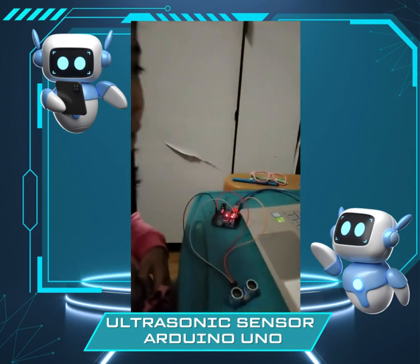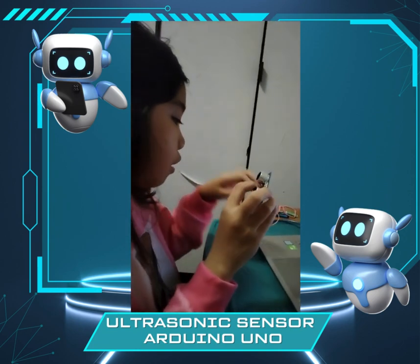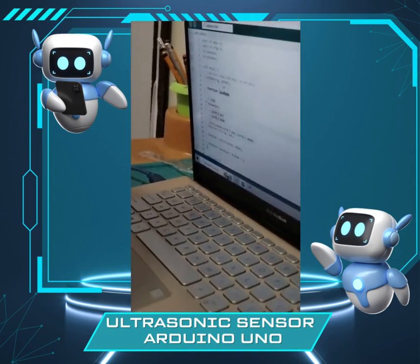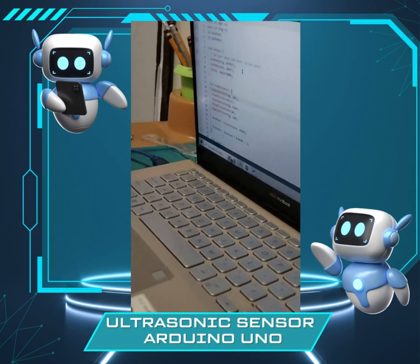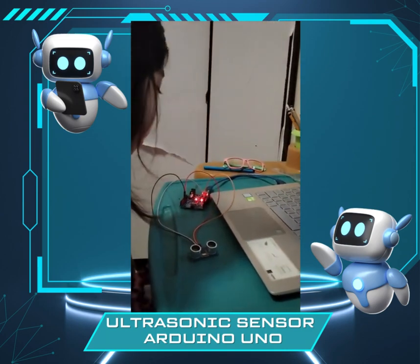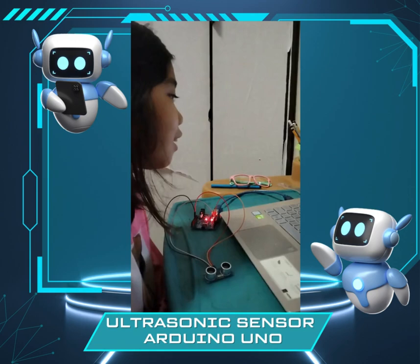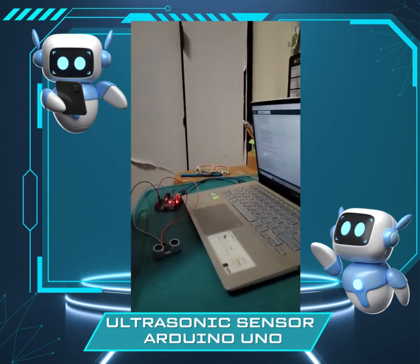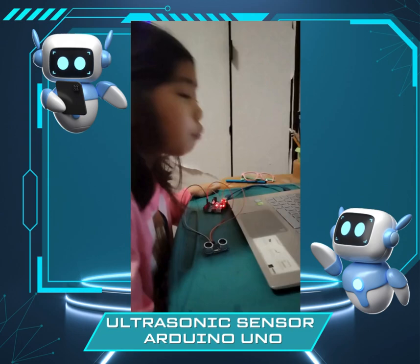Let's look at our setup. By the way, the VCC is always connected to 5 volts. So the pin mode: trigger is equal to output — so it's going out. Then the echo is equal to input — it's going in. The digital write trigger is low, so the trigger is off. Then the digital write trigger is on again.